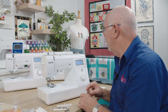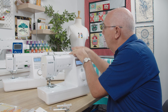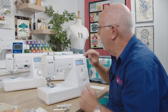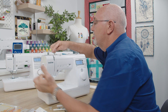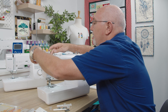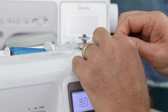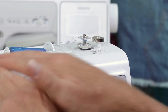Now let's thread the machine. I'm using a thread called Resant — it's really good quality, but any good quality thread is fine. The thread goes on the spool pin and we pop it on there. You get thread lead-offs or caps that hold the thread in place. I'm going to wind a bobbin since I haven't got one ready. Take that bobbin, pop it on the spindle. There's a great guide and easy-to-follow dotted line to tell you how to wind a bobbin — this is the same on all three models.